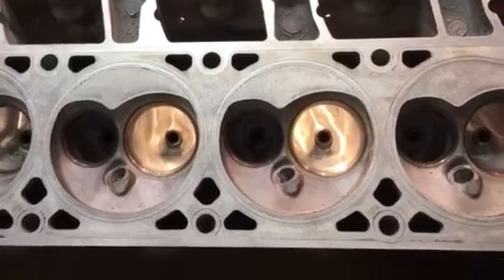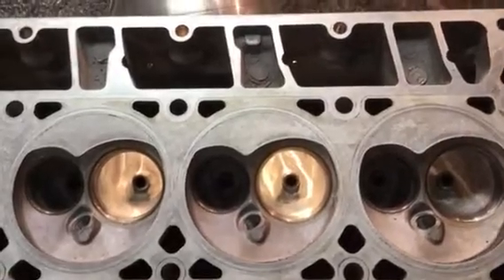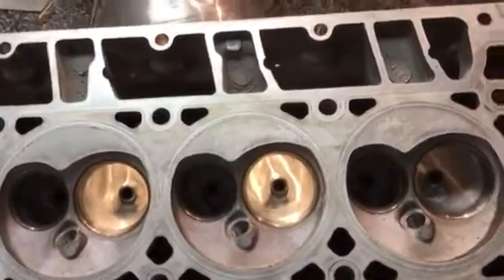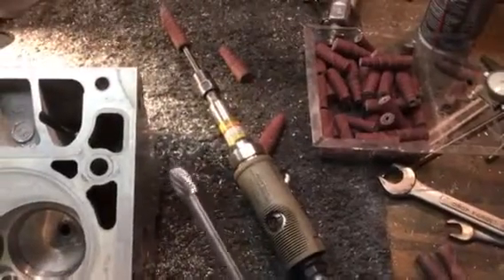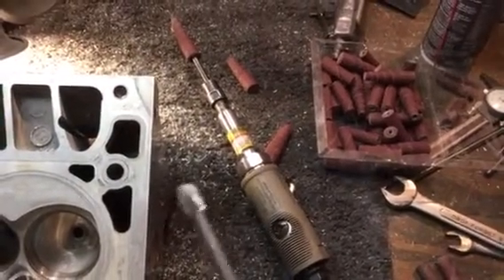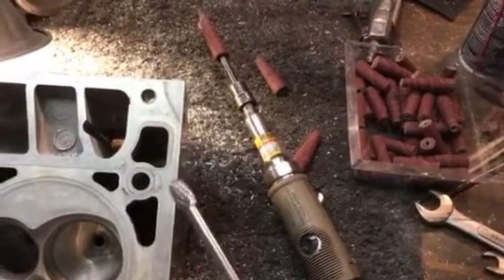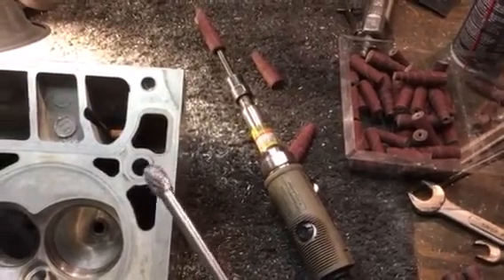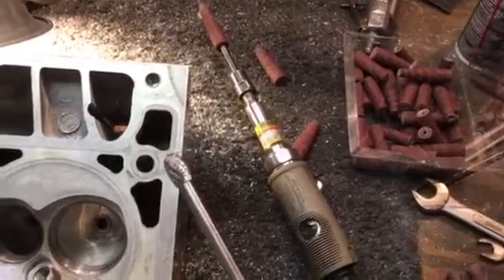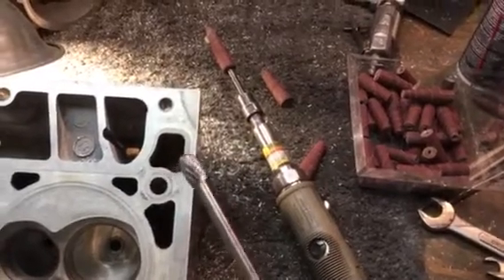I find it easier to use different double cut burrs. You can use a double cut burr like this one. I use mig tip dip to lubricate my cutting burrs. As long as you keep it cleaned out and keep it dipped every so often, just lightly dipping it in mig tip dip, you can work aluminum all day long and it won't plug up your burr at all.